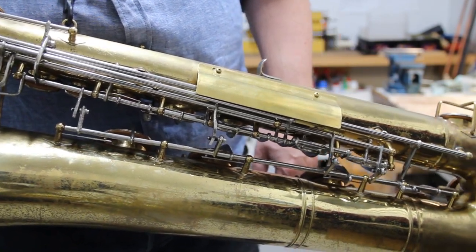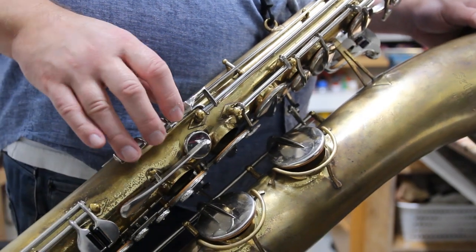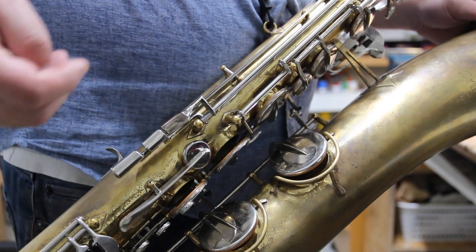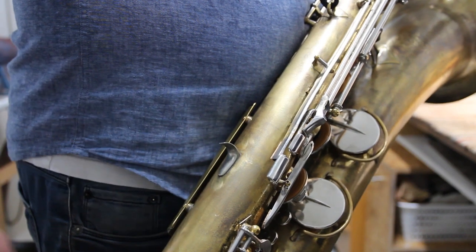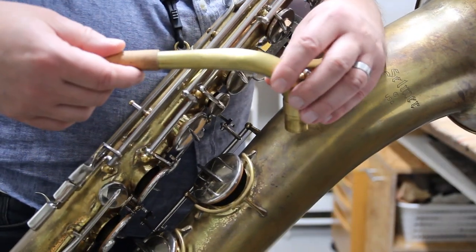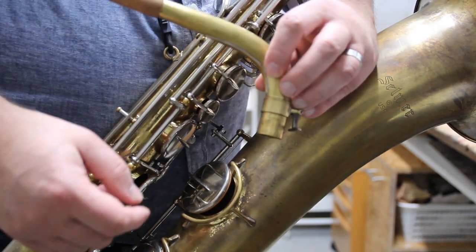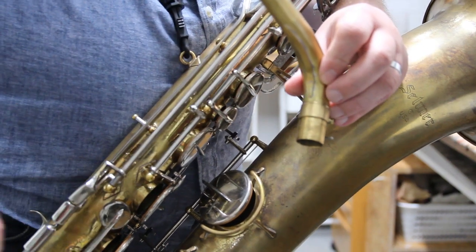As for the ergonomics, the right hand palm keys are somewhat hard to hit, and I shortened them a little to place them properly. I also moved the thumb rest a bit to a better position. Finally, I modified the neck ankle a little to reach it better, and added there a piece of reinforcement metal to prevent it tilting so easily.